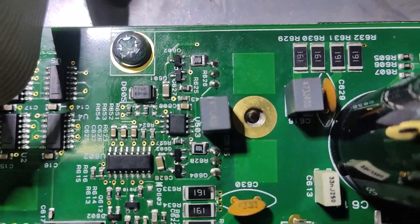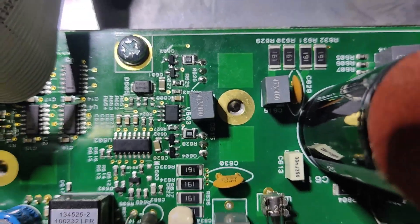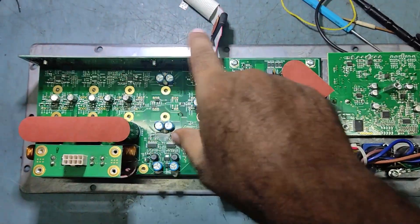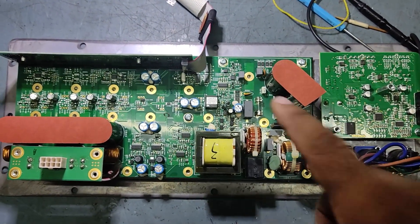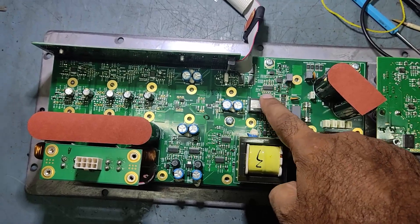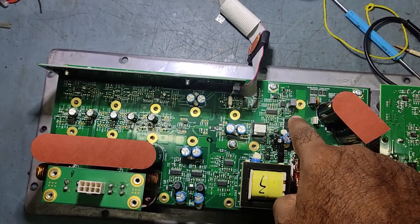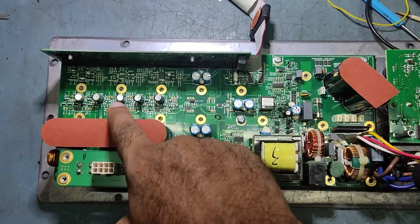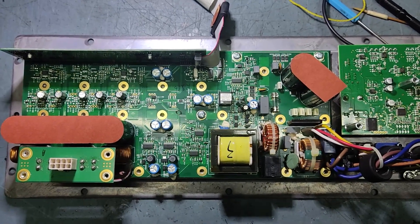After cleaning, I have cleaned this completely — it's perfect now. We'll fix it back, fix all the screws back, and put it on to check. We have fixed all the defective parts with new ones in the power supply section. This is the main gate driver IC and the two MOSFETs — this is the main switching section. Now we'll fix all the screws and power it on.